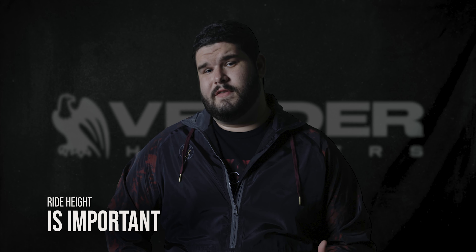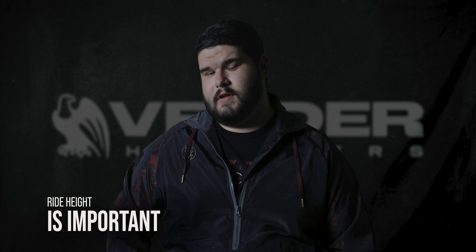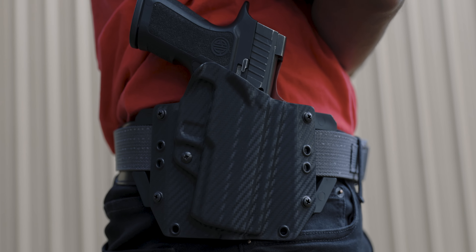An often overlooked aspect of an OWB holster is the ride height. If your ride height's too low and you try to carry it, it's going to poke out of the bottom of your shirt near your pocket and you're not going to be able to get things in and out of your pocket like your phone, your keys, or your wallet. Here at Better Holsters, we take that into account. We design our OWB Kydex holsters, especially the Light Draw, to tighten up to where you can get a comfortable grip and a comfortable angle without sacrificing concealment by poking through the bottom of your shirt.